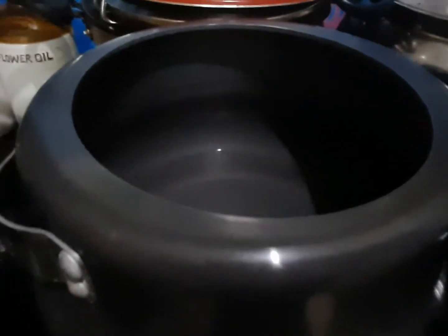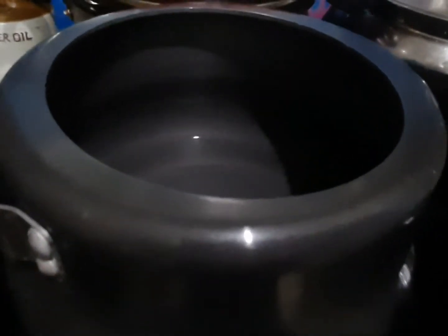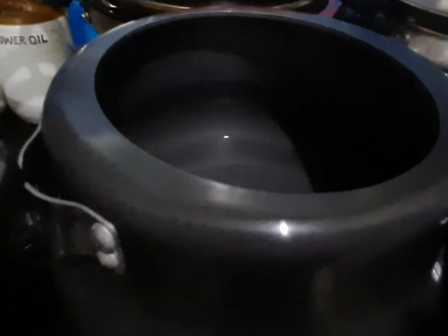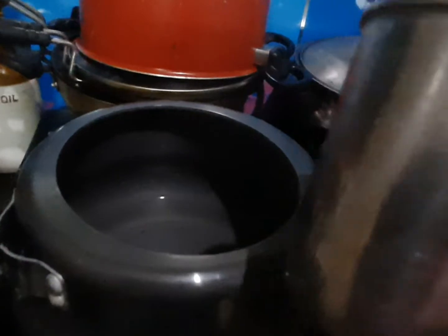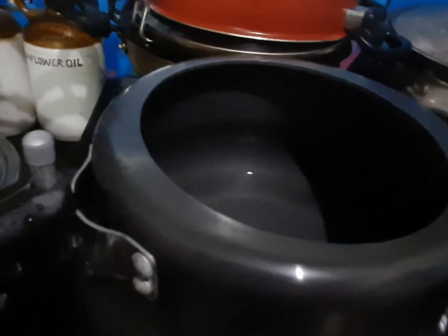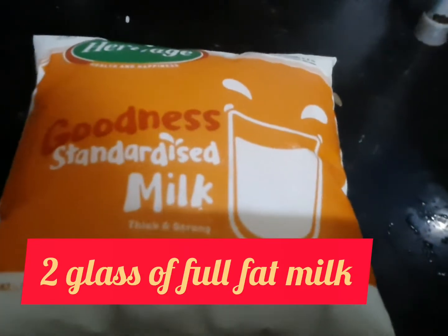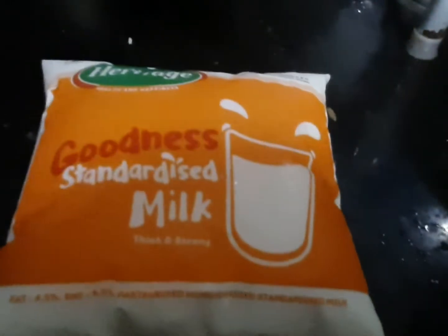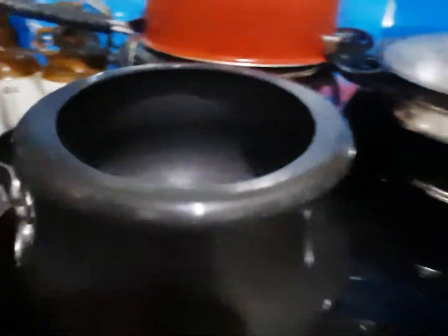I have two glasses of water. I will put a glass in the middle of the glass. Then we will put 2 glasses in the middle of the glass. We will put it in 2 glasses.